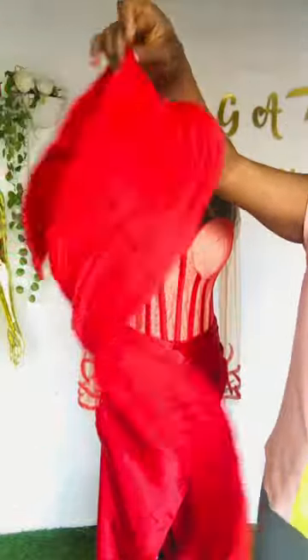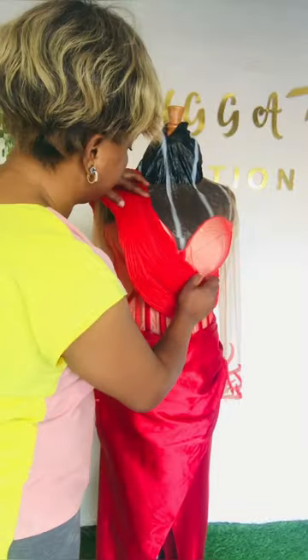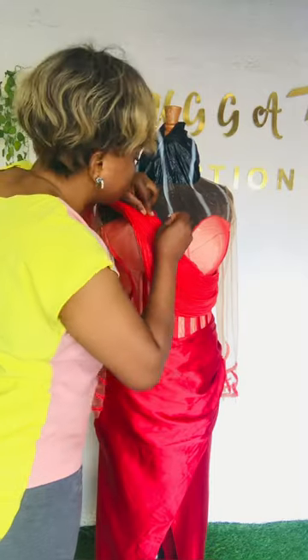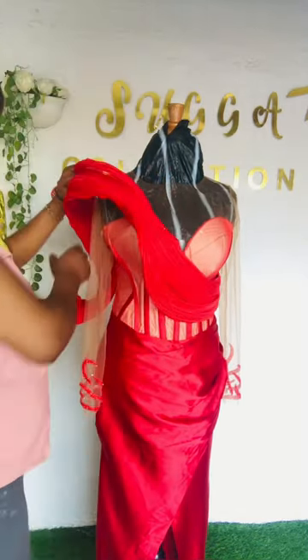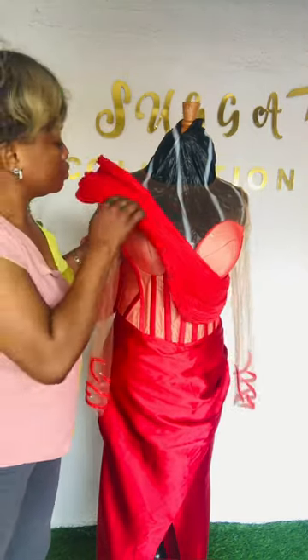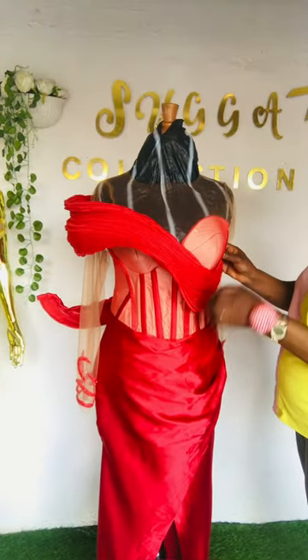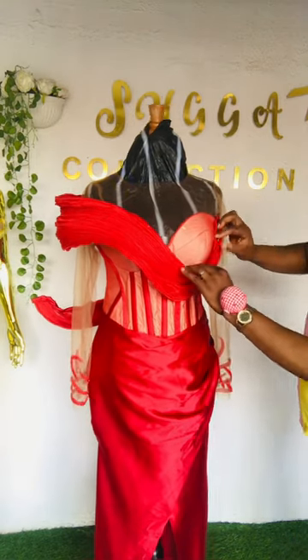I'm done with my sewing and I'm showing you my spiral. I put in my fishing line and I'm going to show you how to attach it. I did a video earlier and some people sent messages asking me to do a video showing how to attach, so this video is mainly showing you how to attach your spiral structure on your dress.